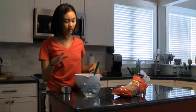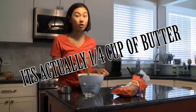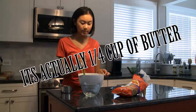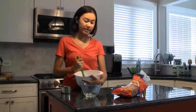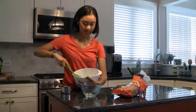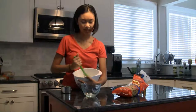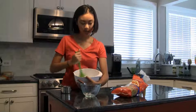Alright, so first you need to take one cup of butter and make sure it's room temperature or softened, and then cream it, start to cream it in a bowl, as I am doing right now. I had to adapt this recipe from the original because I was short on powdered sugar, but yes, creamy butter.